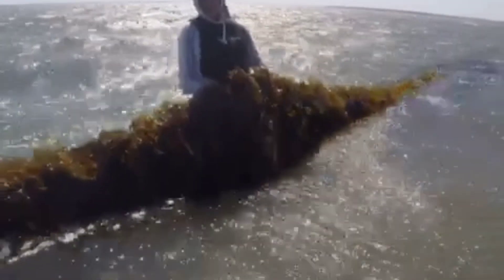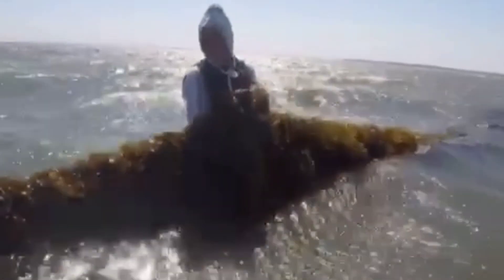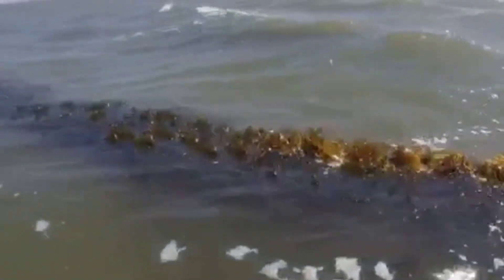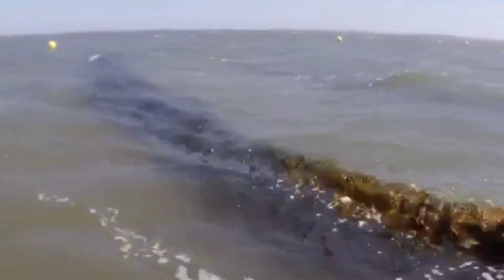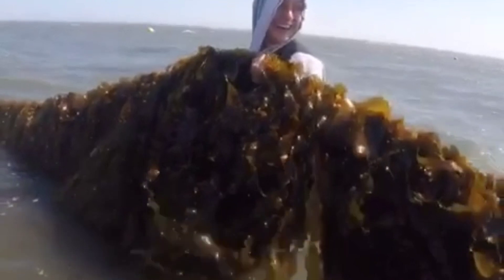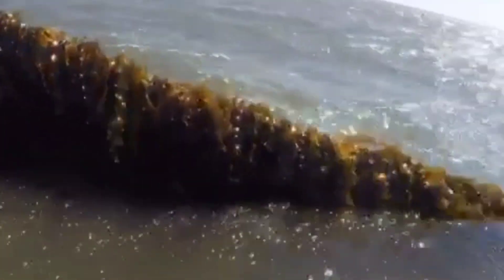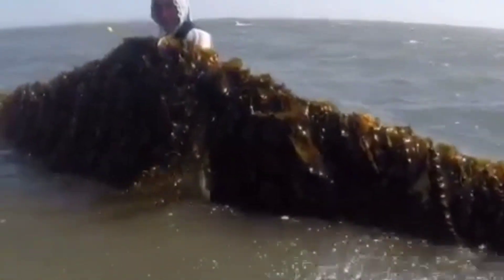How heavy is it? Let's see how high you can lift it. Alright, so let's just look down the line. Hold it up again, Annie. Look at this. Wow. And then going out this way. Yeah, we got a serious amount of kelp here. Sugar kelp.